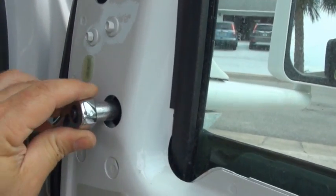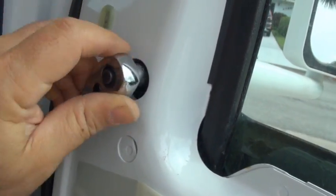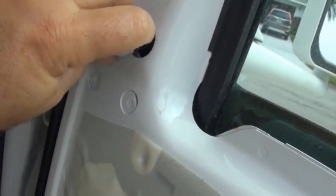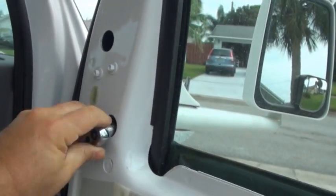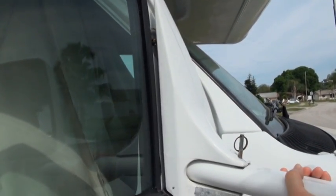The first thing after removing the door panel is using a 7/16 socket to remove the three nuts that hold the existing mirror on. It's nice to have a helper to hold the mirror from the outside once you release the three nuts.